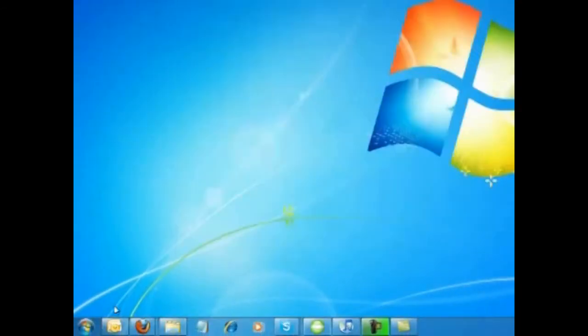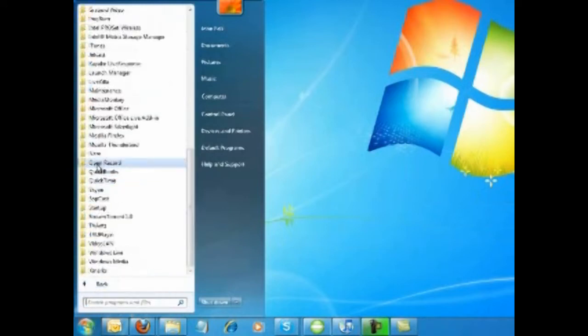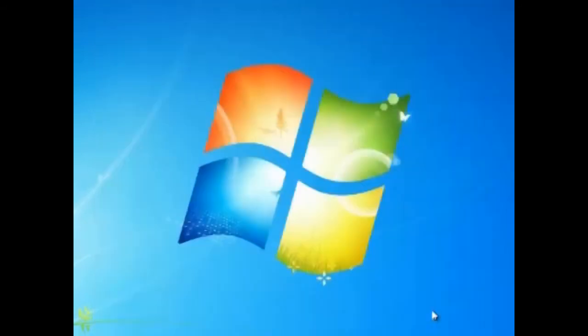I'll show you where it's actually located. Go to Start — you may get an icon in your start menu, but if not you'll find it under your programs. See the little green icon — click that and Open Record will pop open. This is where the information will be stored, and I'll go over that in a little more detail in a moment.